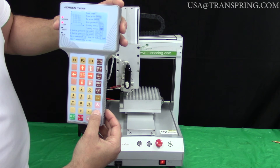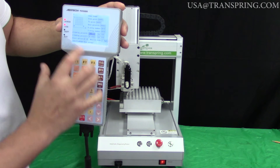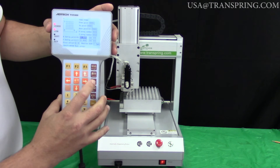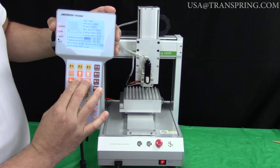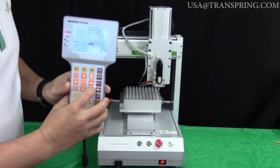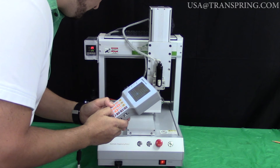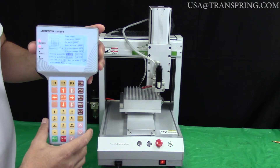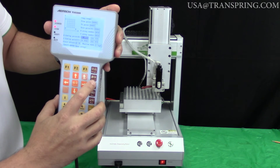Press the down arrow one more time to go to X Ending Point B. The cursor is now on the first value for X Ending Point B. We're going to manually move the needle out of point A and into point B, which is the last cartridge in the first row. First, press the Z Up button to draw the needle out, then move it over to point B. Lean in to make sure you get it dead center in the fill hole at the perfect depth.